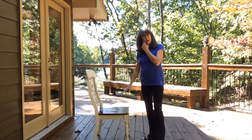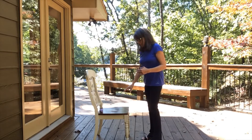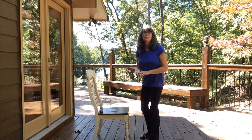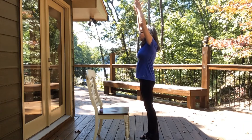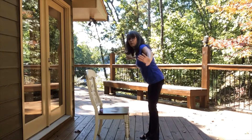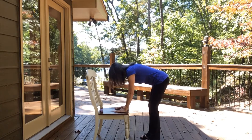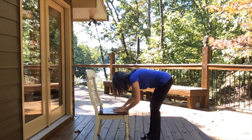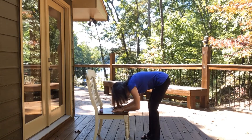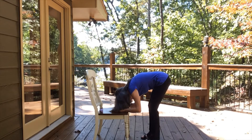So moving over to my chair. What we're going to do is use this for our forward fold. Go ahead and stand in front of the chair — it could be a sofa, it could be the bed, an office chair. Inhale, let your arms come up overhead. Exhale as you begin to fold forward at the hips; let your hands rest on the chair or the sofa. The knees are a little bit bent. Let the front body come down and see if you can relax that front body, let the shoulders and the head hang loose a little bit. Take a breath and hold here.